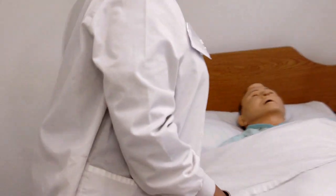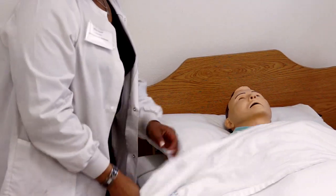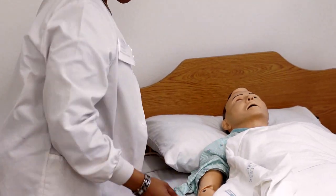Mrs. Johnson, I'm just going to go ahead and wash my hands and I'll be right back. I'll simulate that for the state. Okay, Mrs. Johnson, I'm just going to expose the right arm and keep everything else warm and covered.